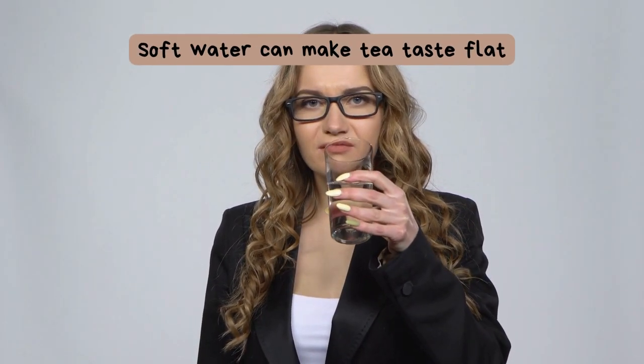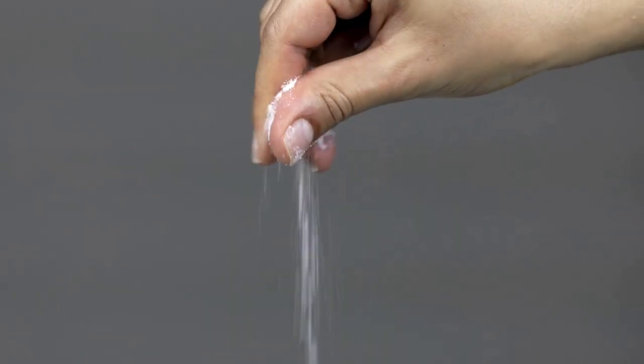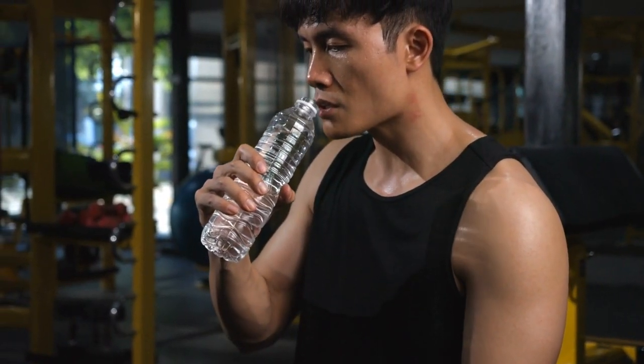Soft water, in contrast, can sometimes make tea taste flat. If that happens, try adding a pinch of salt to your brewing water. The small amount of minerals from the salt can add complexity and depth.